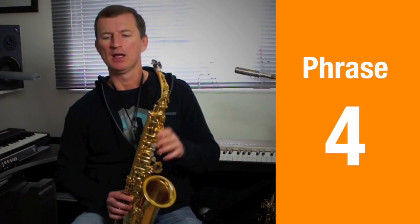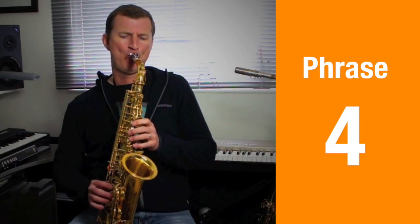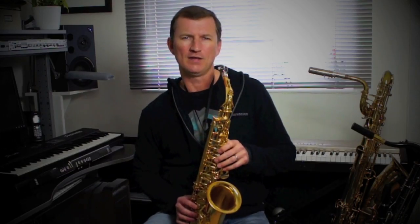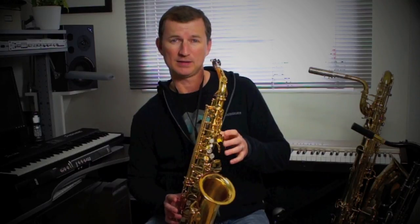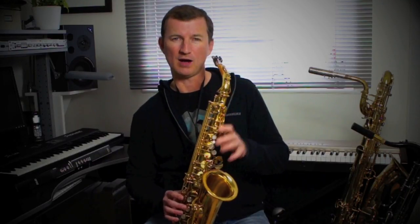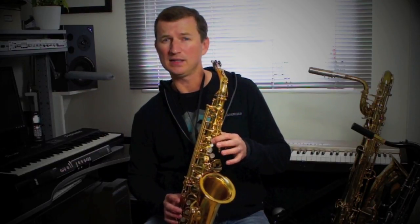The fourth phrase sounds like this — it's exactly the same as the first phrase but without the gliss. This one actually starts on the F sharp: F sharp, D, C sharp, B, A, B, and then up to C sharp, back down to B again. So the fourth phrase: F sharp up to high D, C sharp, B, A, B, C sharp, B.